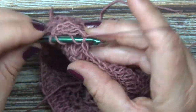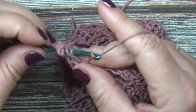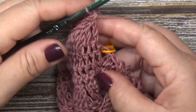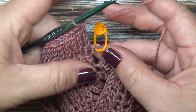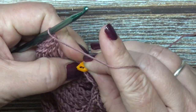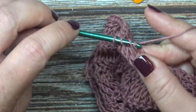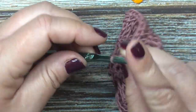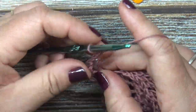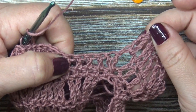Go ahead and work your treble crochets all the way until you get to your next stitch marker. Now that I'm at my increase point at one armpit, I have my chain three space. My treble crochet row is going to have into that chain three space: a treble crochet, chain three, and another treble crochet. Then you're going to work your treble crochets all the way back around until you get to the other side, and I'll show you how to work the join there.